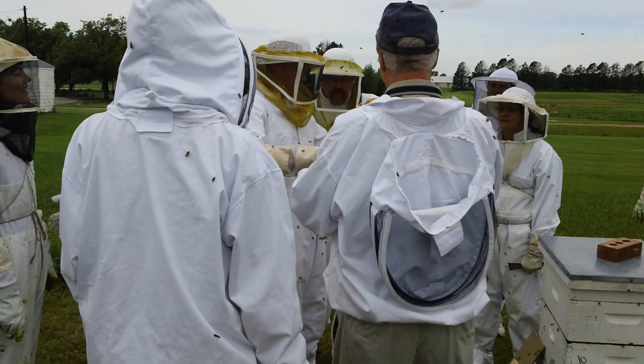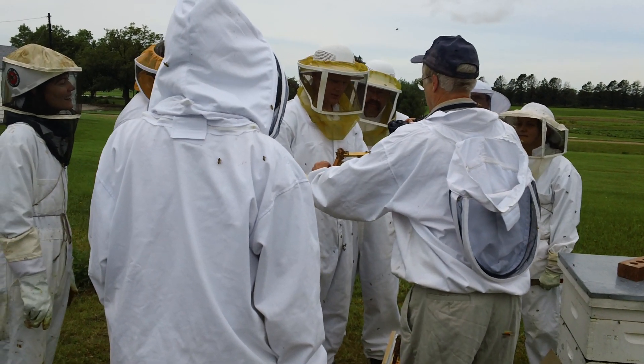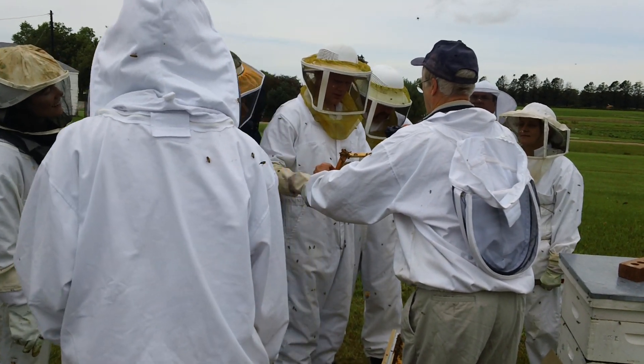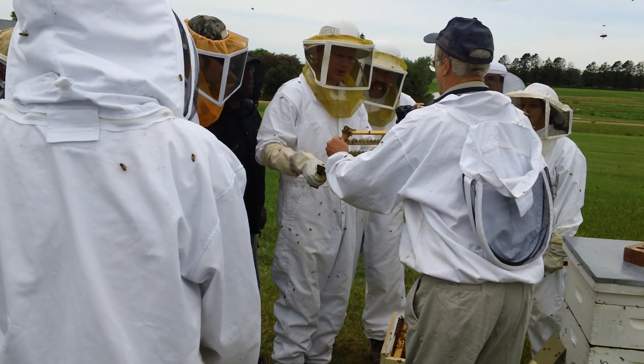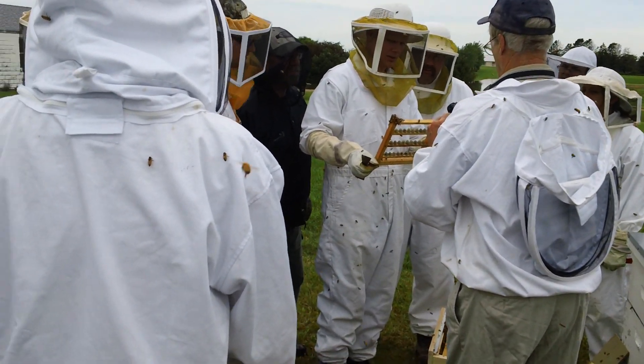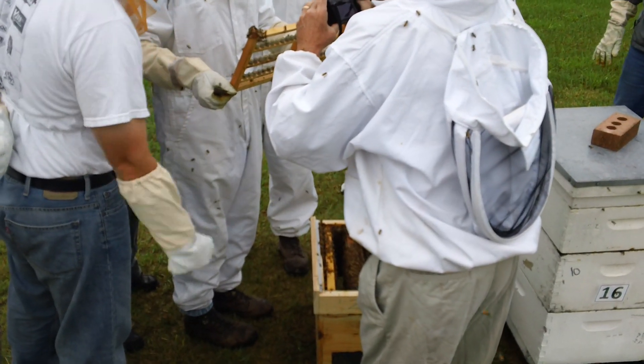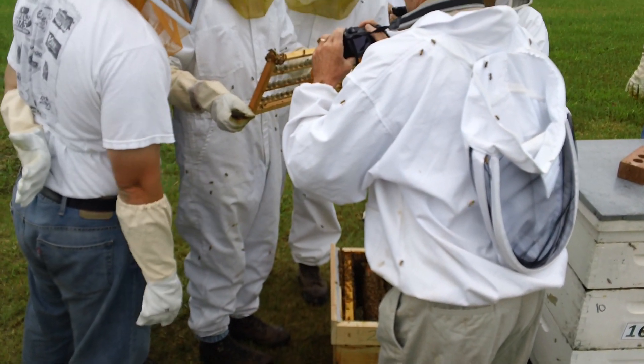I can take one of the first pictures. He's right there, he might do it. Great job! Let's get him to do it.